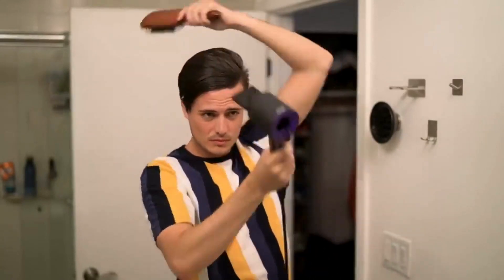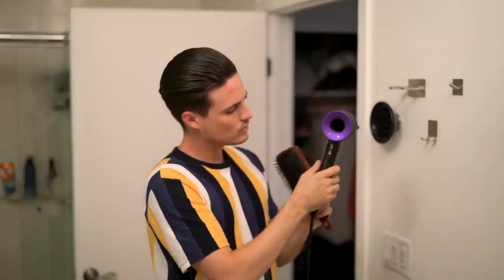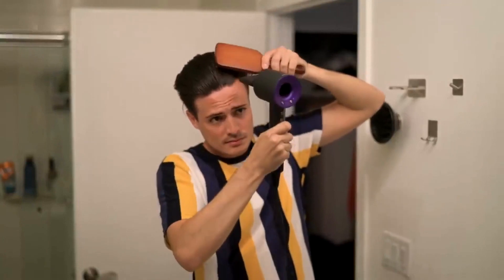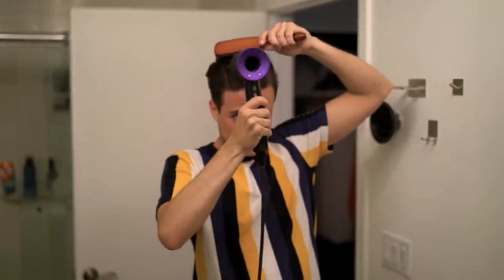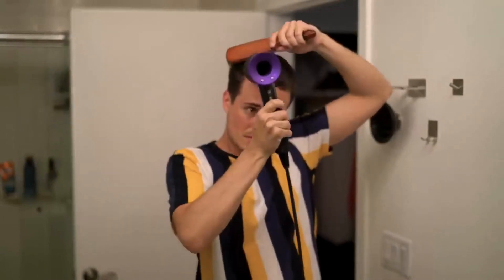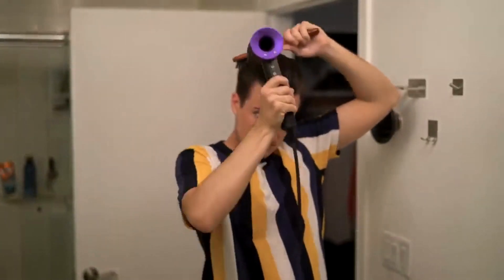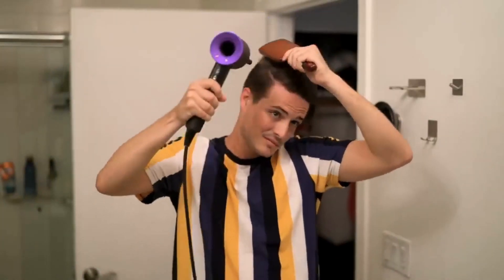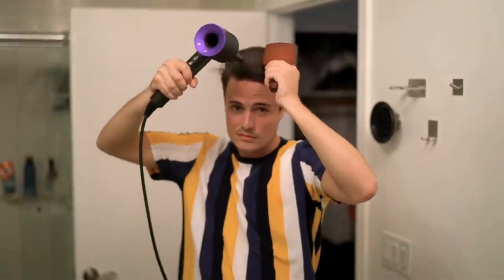Once you've repeated this process a number of times, drop the airflow from high to low, but keep the heat on high. You want to continue the same process one or two more times — this is really going to help seal in the smoothness, de-frizz your hair, and make the results last longer. Just do the same thing: following nice and slow, pulling with the paddle brush, having the blow-dryer follow directly behind. Don't rush this process — it's all about being nice and deliberate.